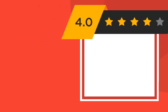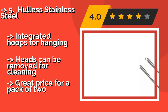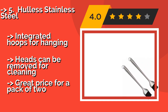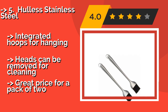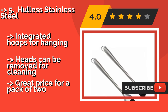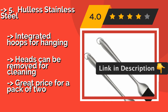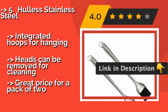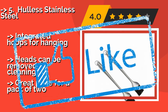The fifth product is the Hollis Stainless Steel, approximately $10. Before your next barbecue, pick up these basting brushes, which have 12-inch handles that let you reach the back of the grill without getting too close to the heat. Their thick silicone bristles hold plenty of liquid and won't melt or fall out into your food. Features integrated hoops for hanging, and the heads can be removed for cleaning.